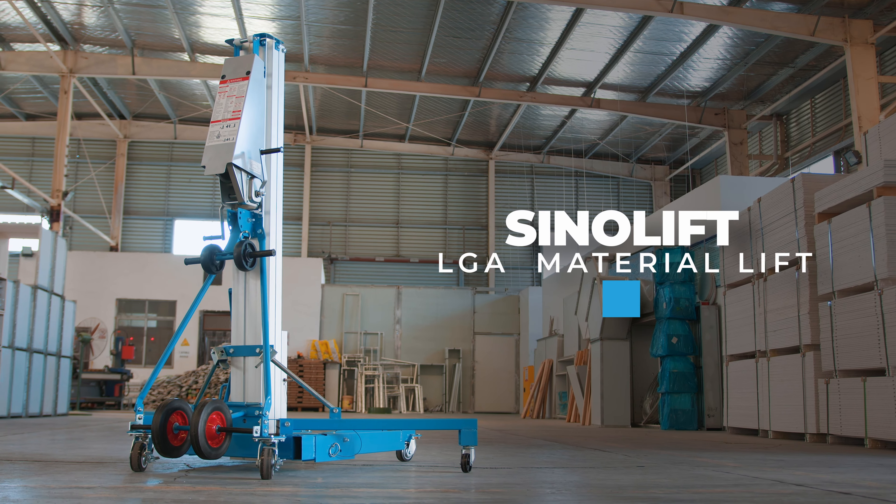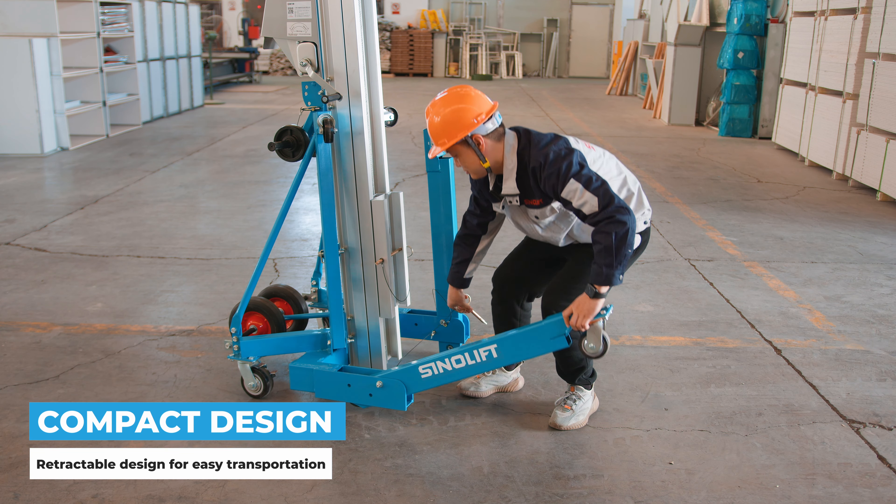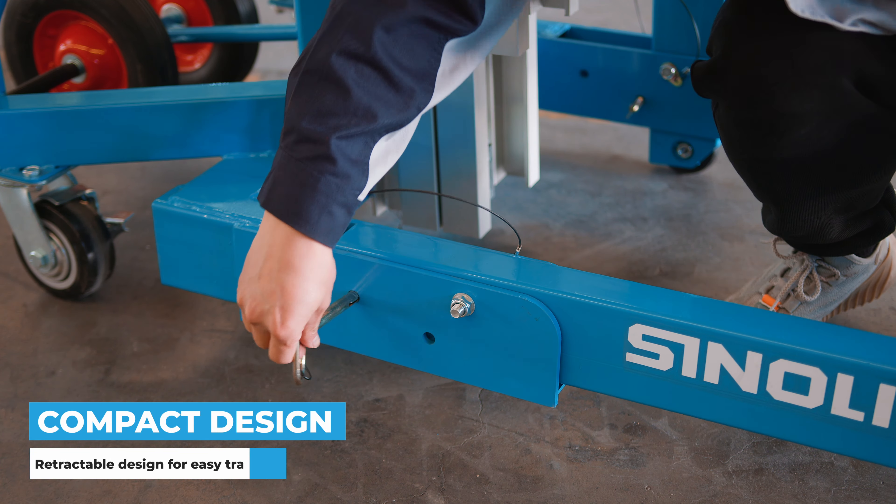This is the CineLift LGA Material Lift, designed to lessen your workload when elevating or moving heavy objects. The lift's compact retractable design allows it to be transported easily and fit through small doorways.